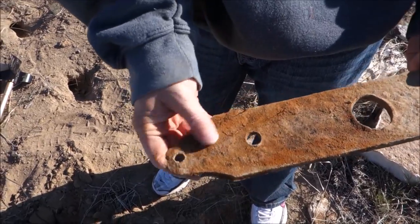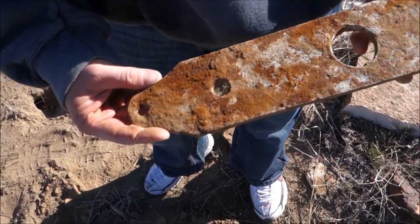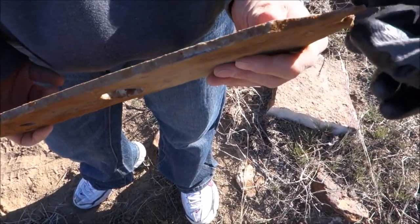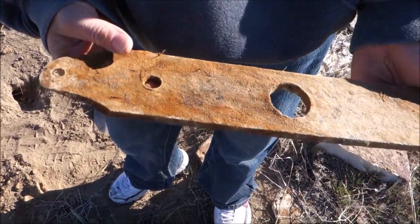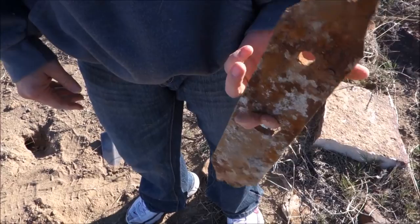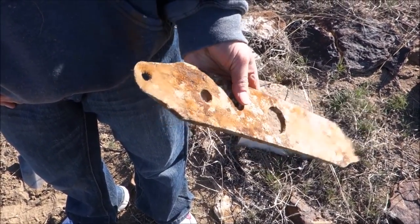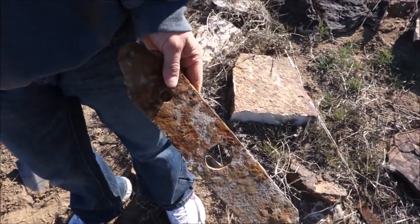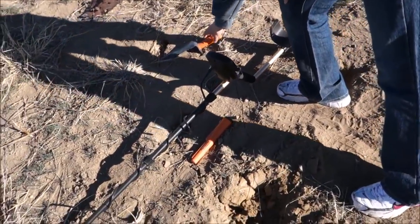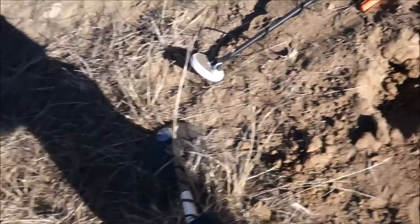She just popped this out of the hole with the Gold Bug — a piece of farming equipment, some sort of bracket or blade. It seems to be sharpened down to a taper, got chewed up, goes down to a point, but also has a hole like a bolt was going through it. No idea what it was for. So my file is on the ground there and her blade right there — we're going to call it a day.